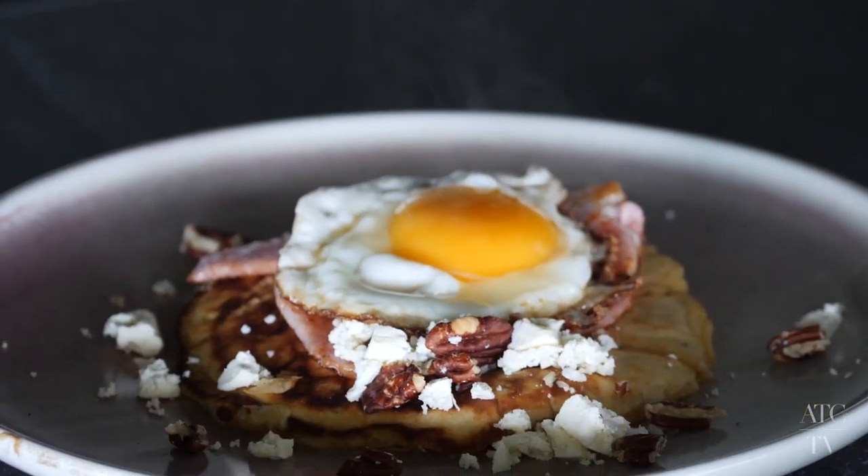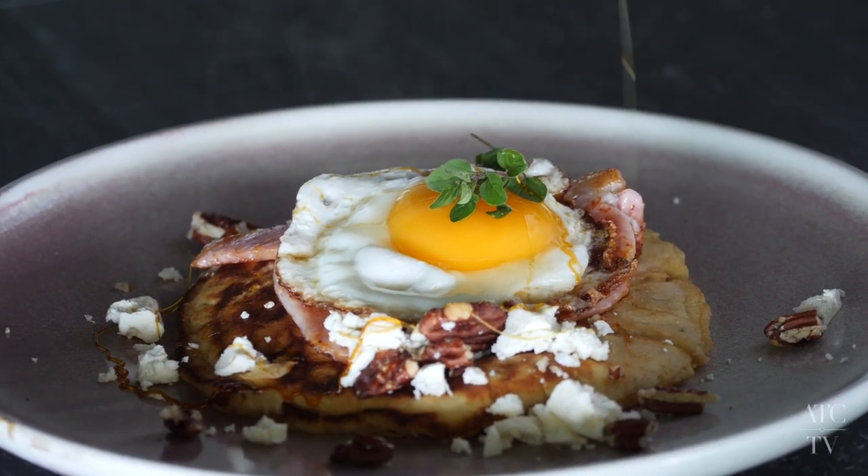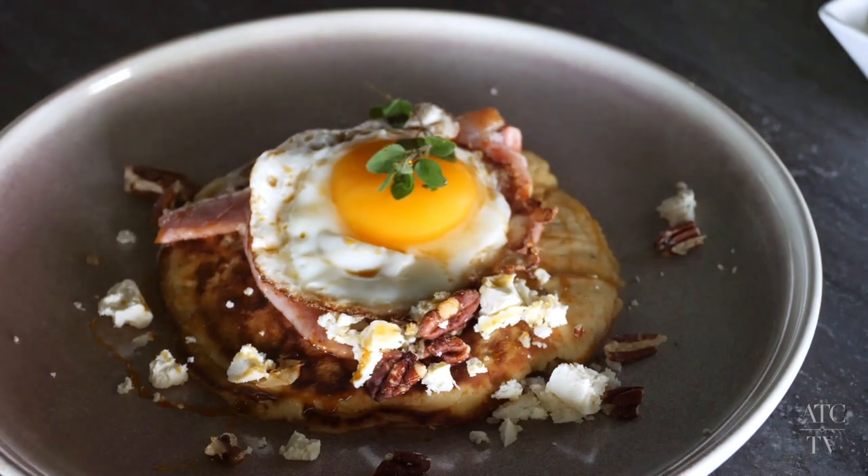Finish the dish with a fried egg — place the egg on top, a sprig of oregano, a little bit of maple syrup, spin that around, and you are in the good books. Guaranteed.